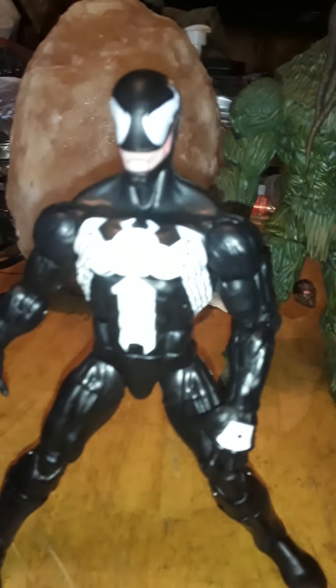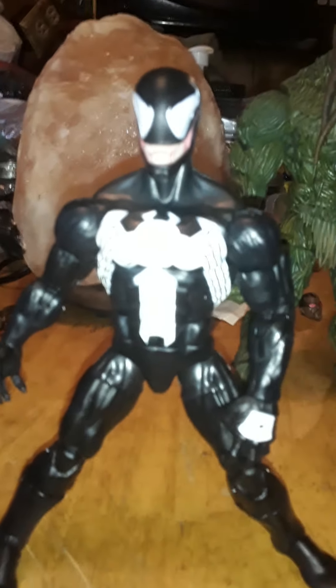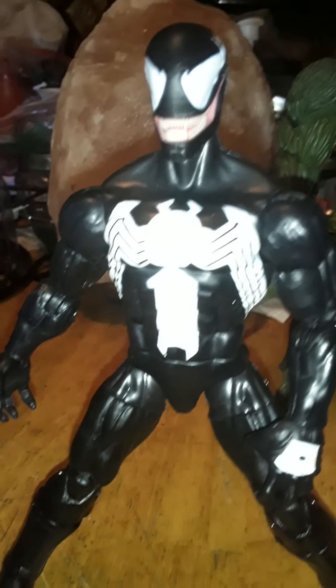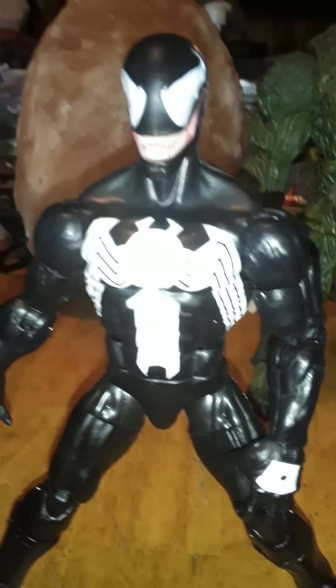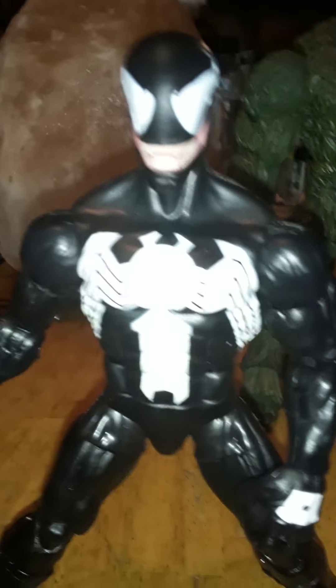I'll go over the origins of Venom a little bit in this video. Basically, Spider-Man got the black suit which turned out to be a living alien symbiote. It bonded with him, did all kinds of stuff, and was leaving him drained during the day. When he rejected the suit, it found Eddie Brock as a host and formed the Venom symbiote, which in their hatred went to take down Spider-Man.